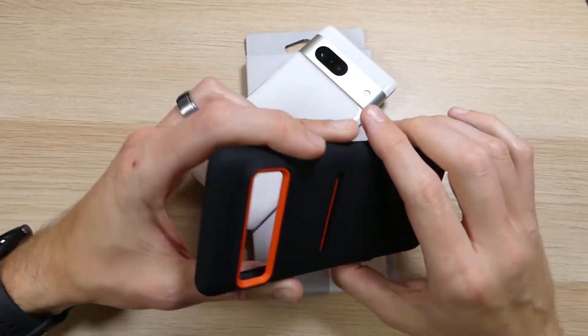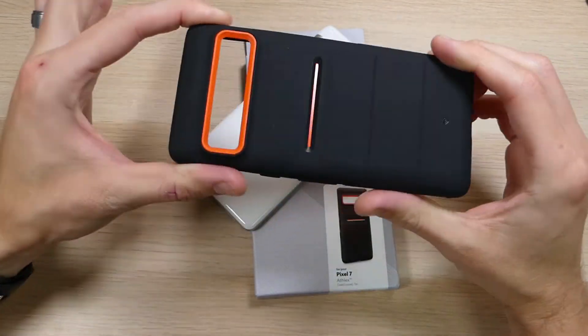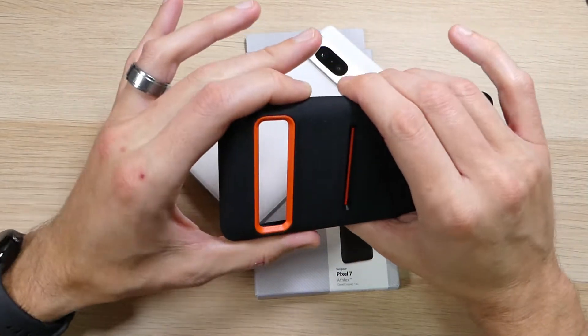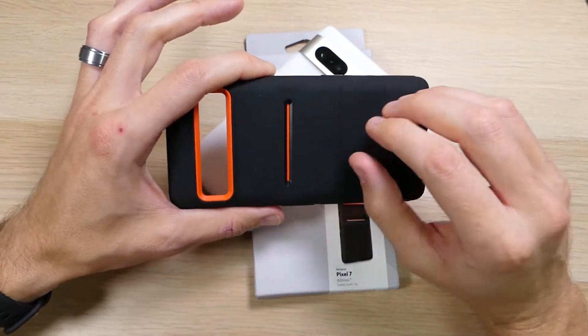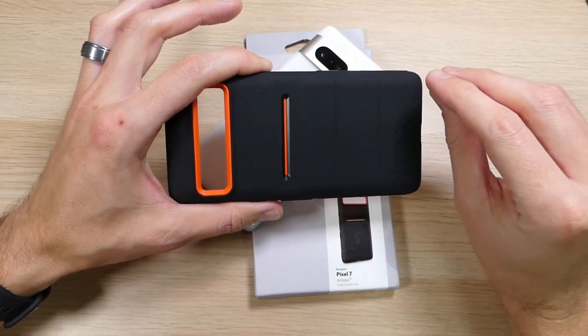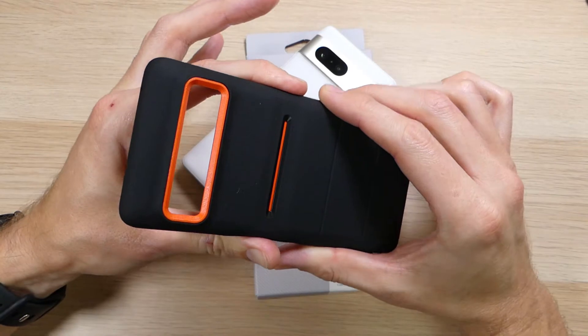The first reason is the sandstone texture. There aren't a lot of cases these days that are mid-range TPU cases that come with that sandstone texture — you have to pay a pretty penny for it. This case was only $18, and for a sandstone textured case, that's a pretty good deal.